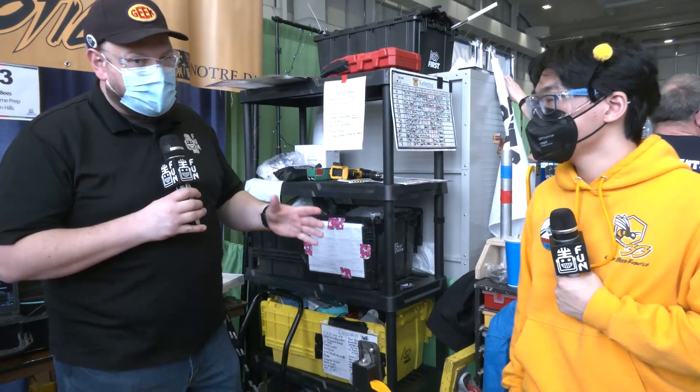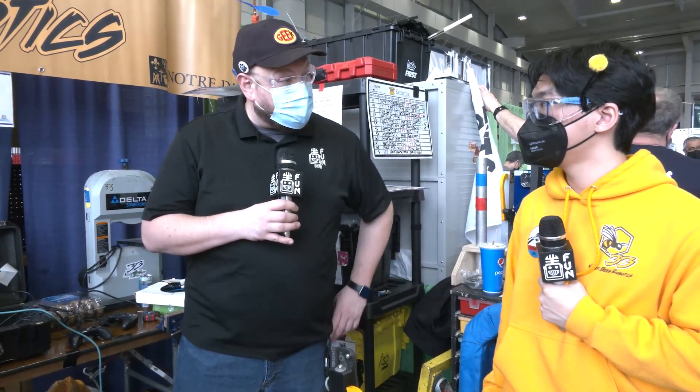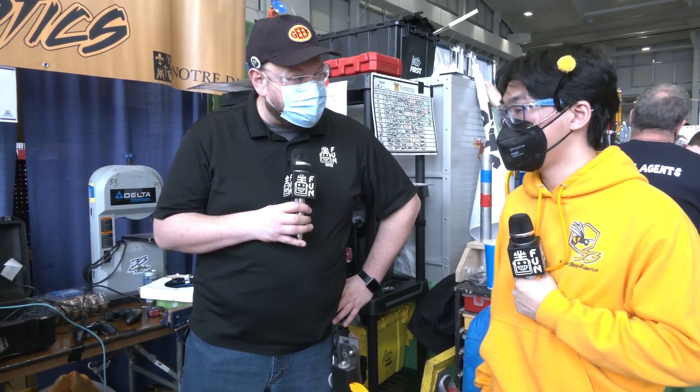Team 33, Killer Bs — thanks again for taking the time to talk about your robot. You're doing fantastic here at MSC so far. We'll let you get out to your next match. Good luck, and I hope to see you at World Championships as well. Thank you for your time.